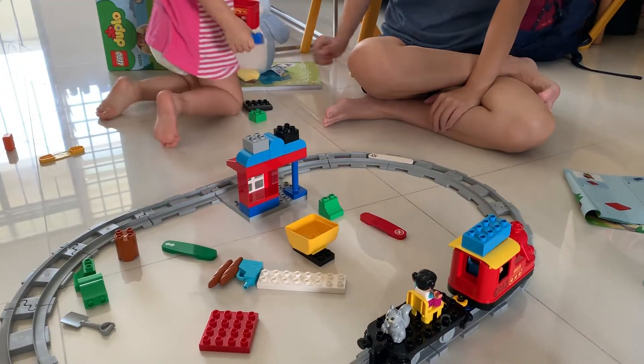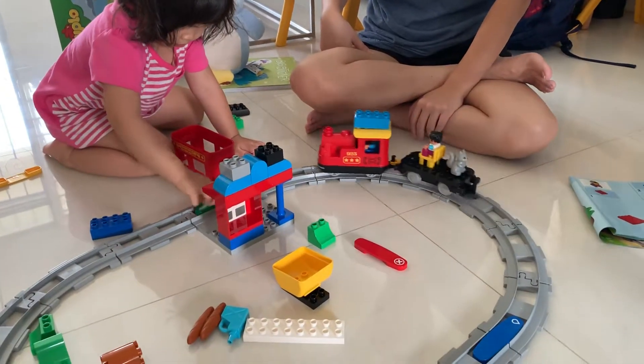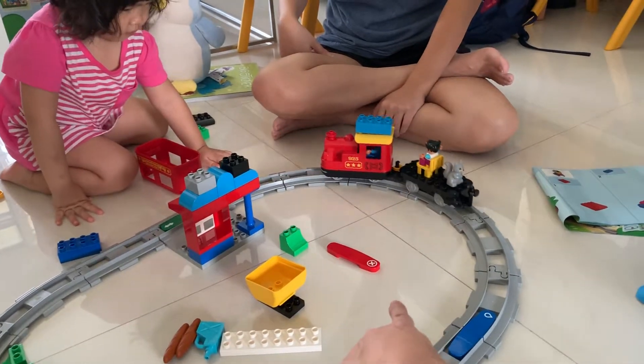Hey Cara, it stopped the train. Can you put the red one to stop the train? This one won't stop the train — this changes the train's direction. That's the red one that stops the train.